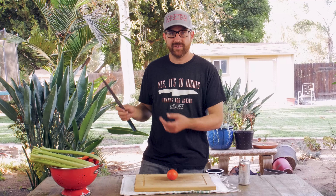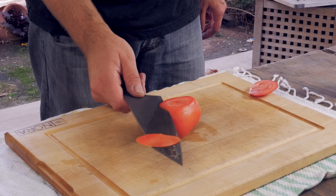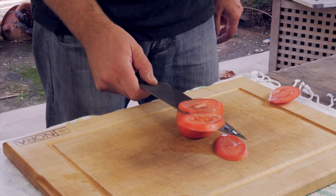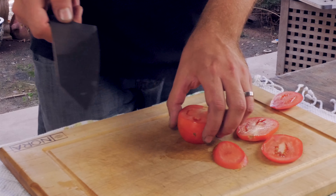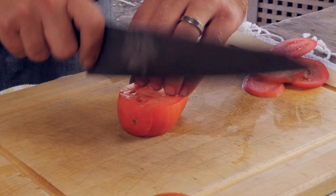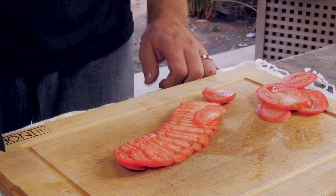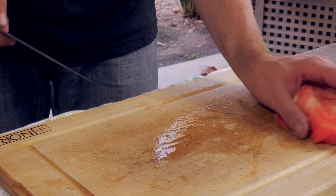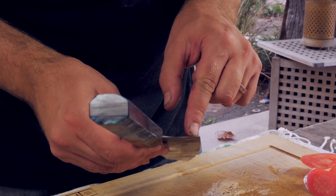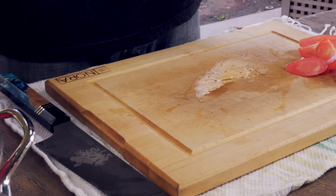We're gonna cut some veggies, just kind of do the standard tomato sharpness test, which normally for M4 at this hardness isn't an issue at all. The nice thing with this knife is it's very thin — you can see the cross section — and I do my geometry right at the edge, so it allows for very little food release and it lets it cut very nicely.